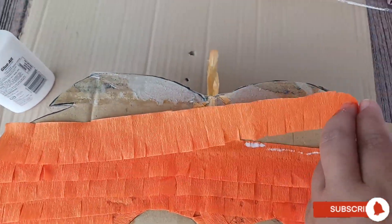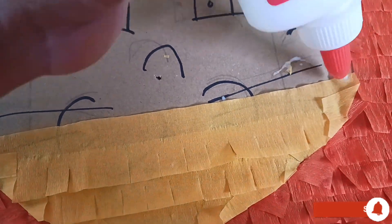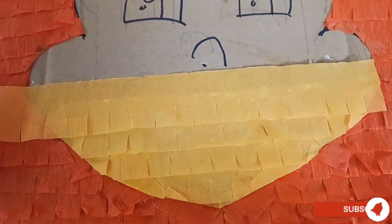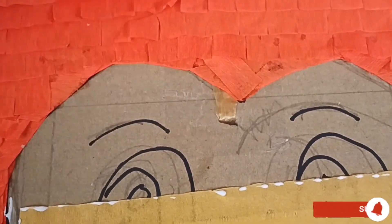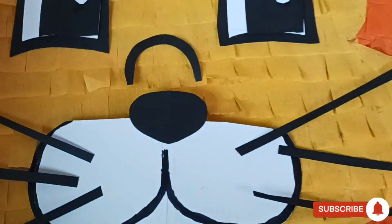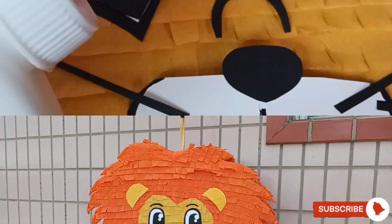Just keep on sticking orange crepe paper for the hair. Now we will put yellow crepe papers for the face. It is really fun making this colorful pinata. After putting the yellow crepe papers, we can stick our cuttings for the eyes, nose, and whiskers.